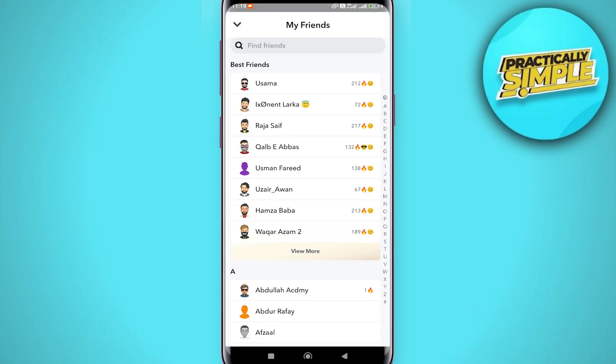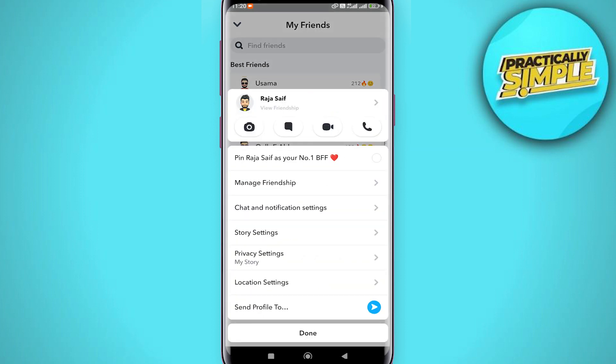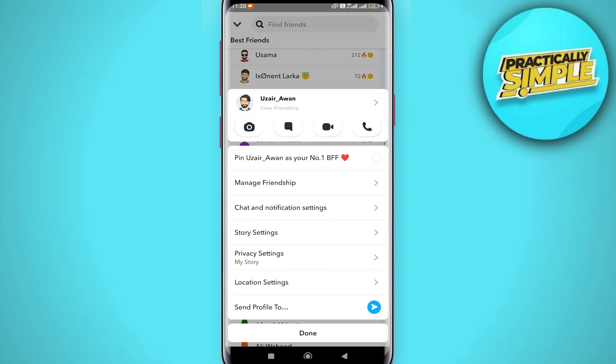Here are all of my friends. Now there is no way — if I tap and hold on it, as you can see, there is no option to delete multiple friends at once. Just like most other social media platforms, you can't delete multiple friends at once.